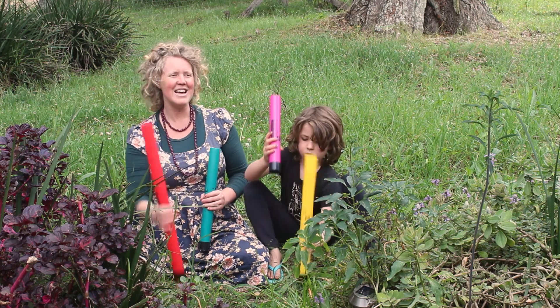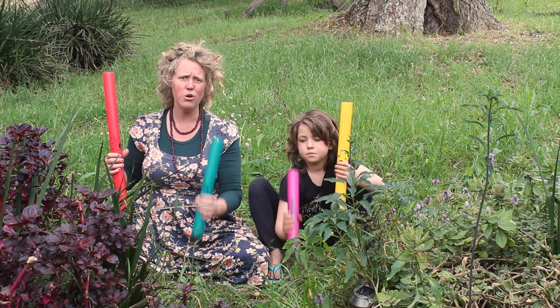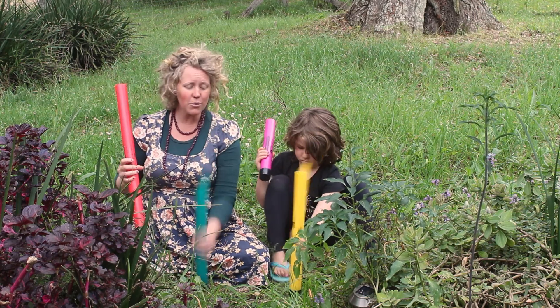Mary had a little lamb, its fleece was white as snow, but everywhere that Mary went, she threw it out the window, the window, the second story window.